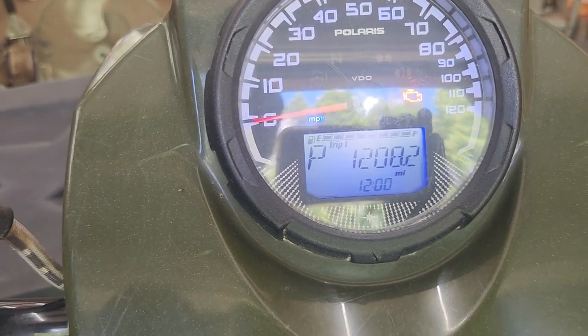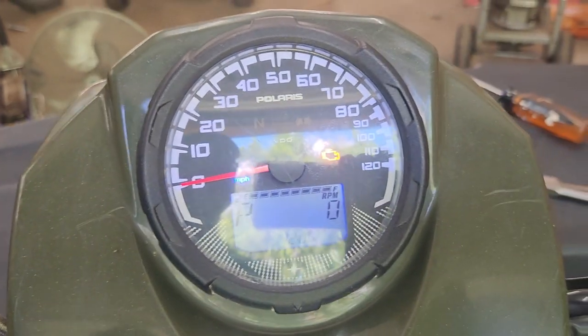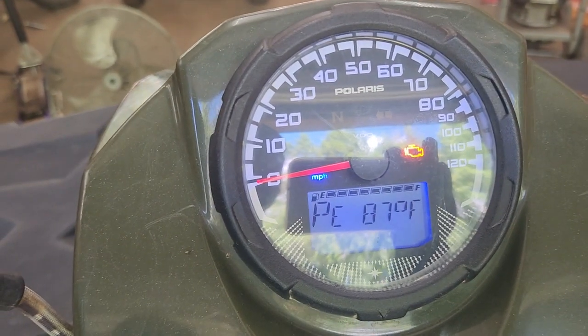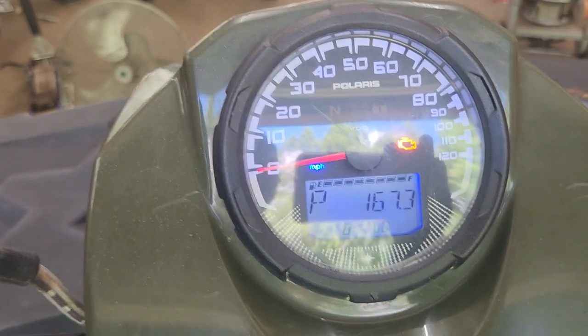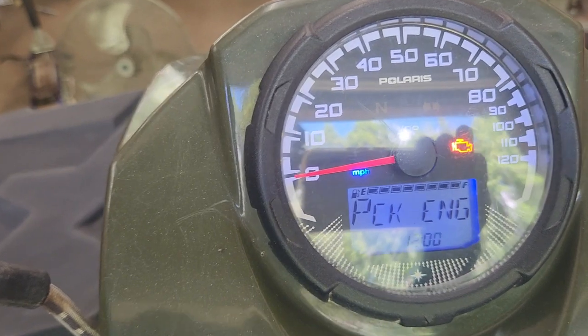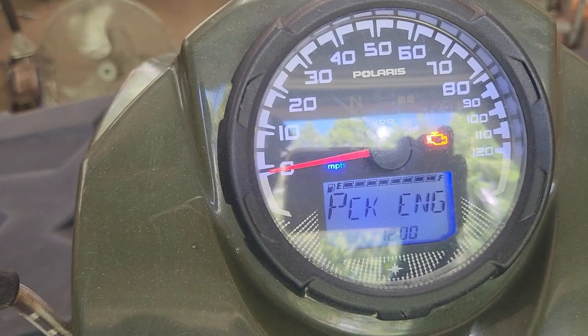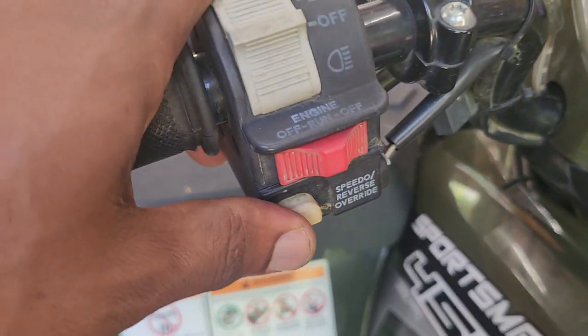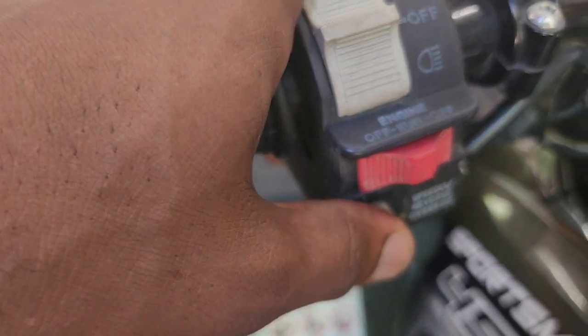It shows the number of miles on here, odometer reading, and it gives trip one, trip two, engine RPM, engine temperature, DC battery voltage. Then again, when you get right here it says 'CK ENG,' which means check engine. When you see that on the display, that's when you act — you want to just hold this button down.